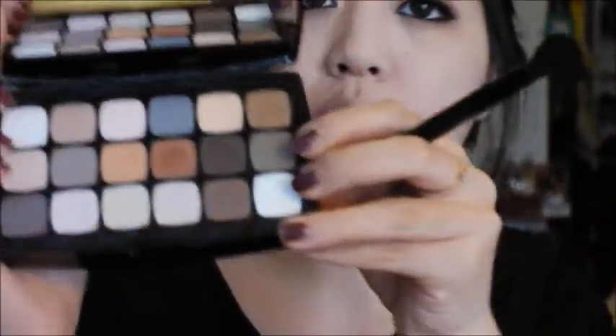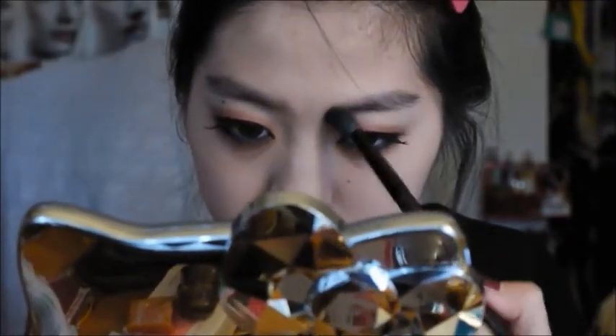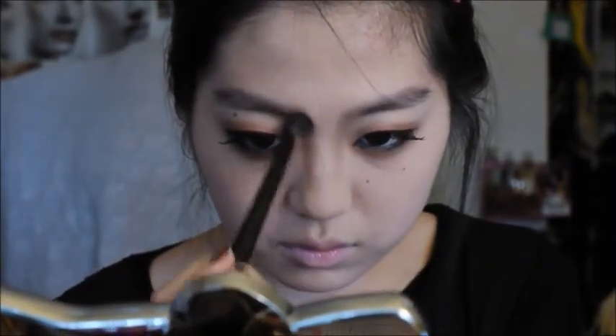Now I'm applying mascara, curling my lashes, and applying fake lashes. Then I'm getting a gray eyeshadow and contouring my face very slightly and subtly. I didn't want a drastic contour — I was going for a more realistic approach to the vampire look. I just slightly contoured to add dimension since I have a rounder face.